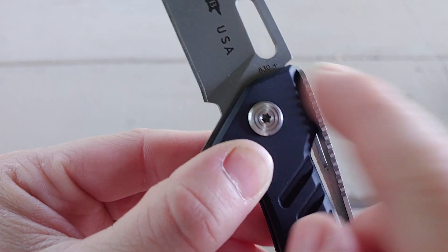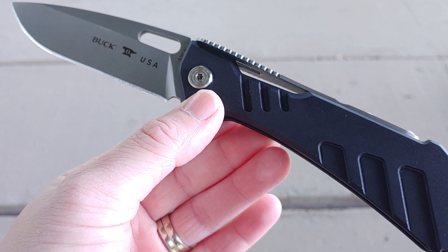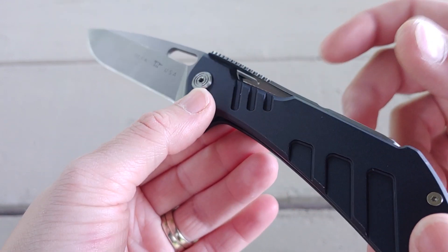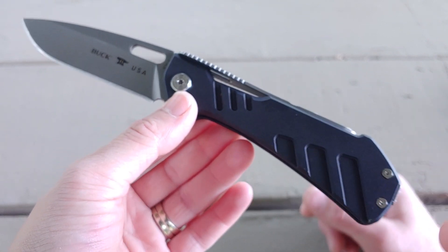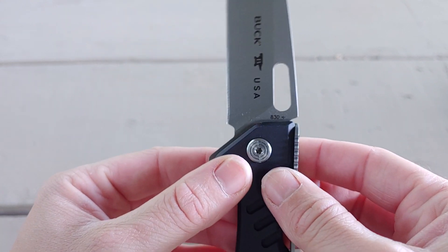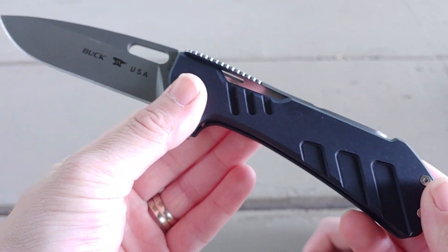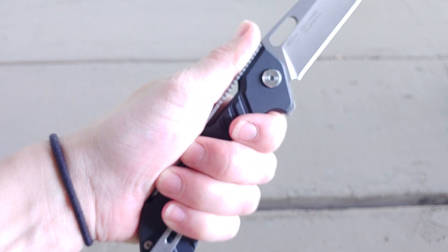There is one other black aluminum model out there — it has a more complete pattern on it and it's a stonewashed Tanto version, the 831, whereas this is the 830 as you can see right there on the blade. It also has a different stonewash finish on the blade. Right now you can't buy the orange, green, gray G10 ones or other S35VN variations — even sites that were selling them as exclusives don't have any more.